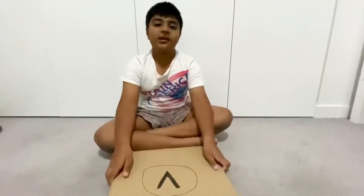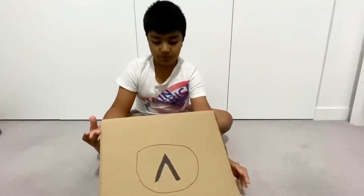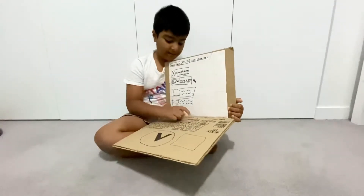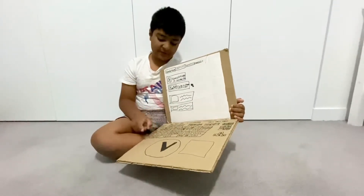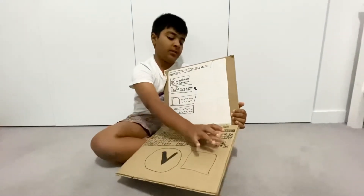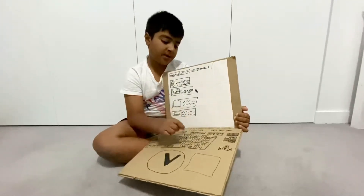So guys, we've done drawing the whole thing, and mine looks like this. I have some buttons here — it's called the Free Computer. It's got Shift, it's got Control, it's got Alt, Space button, this is the scrolling part — up, down, left, right — and Backspace for when you make a mistake.